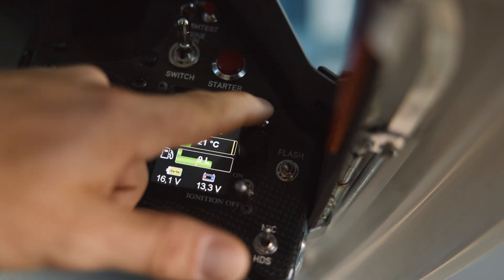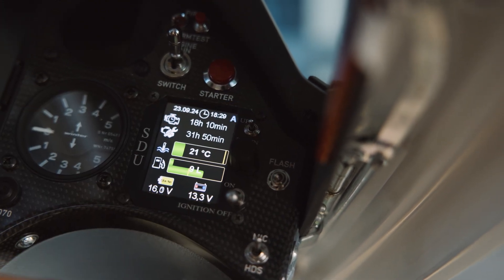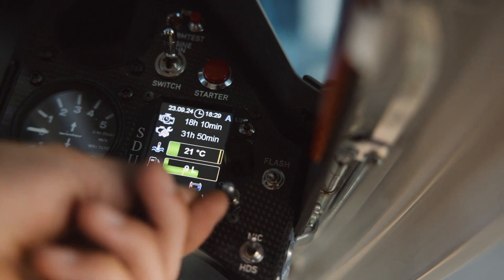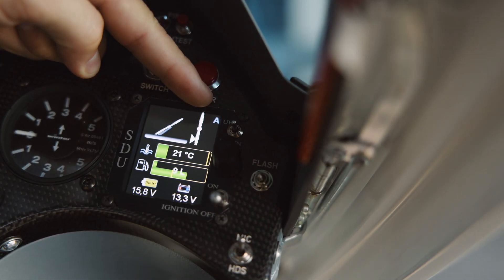To get back into the automatic mode you need to retract it completely, and then you can use this one here for the automatic mode. There you can see it's in the automatic mode.